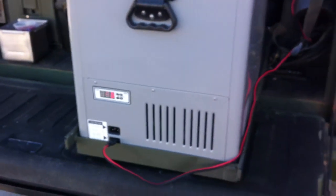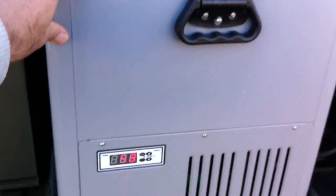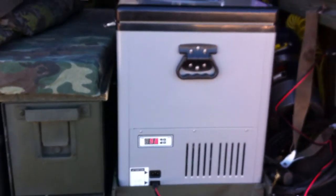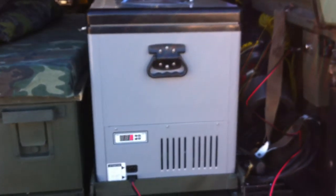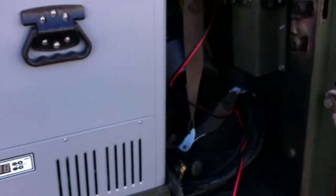So you get a nice cold beer or whatever you need. Then it just all slides back in. It's nice and flush with everything. It can last for about three days on a regular car battery.